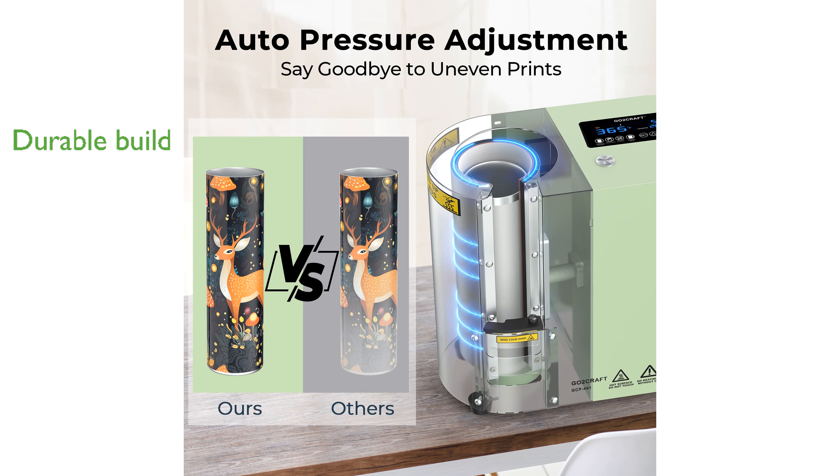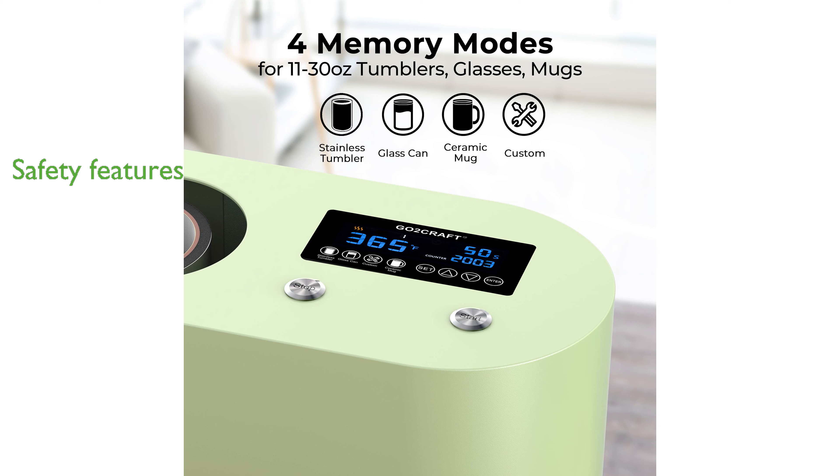Designed with a recessed handle for easy mobility, GoToCraft prioritizes safety and cup quality, with features to prevent handle damage and ensure a tight seal for small tumblers.